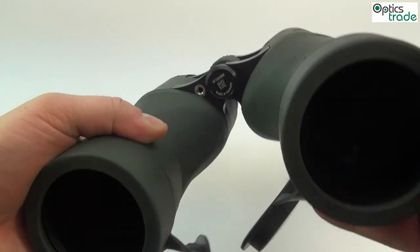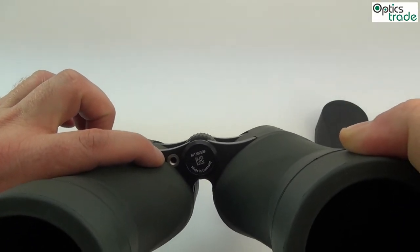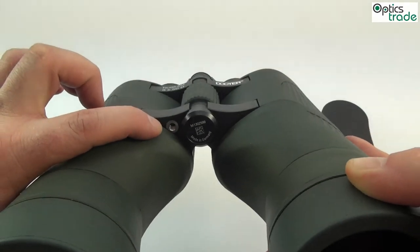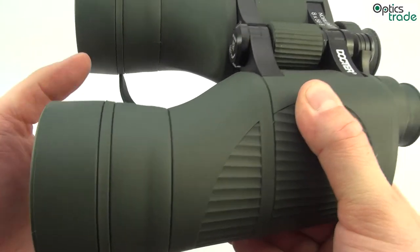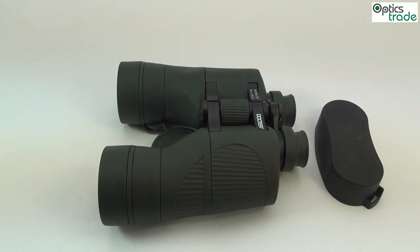They also have a small screw for a tripod. You can put them on a tripod because they are really heavy and big. So what is the general purpose of binoculars which are so big and heavy?